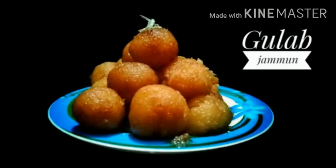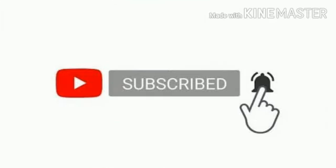Hi friends! Welcome to our channel Little Recipes. We are going to show you a sweet honor Rava gulab jamun. If you want to watch our video, you can subscribe to our channel. Please press the bell icon.